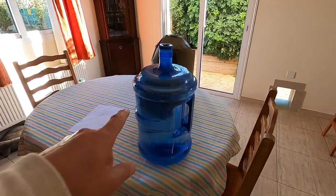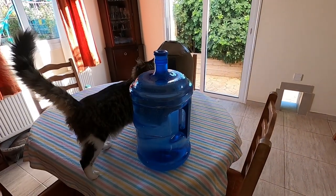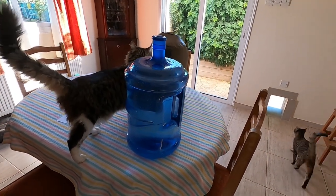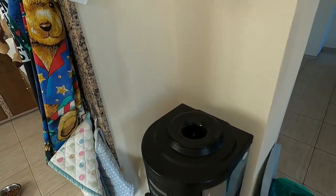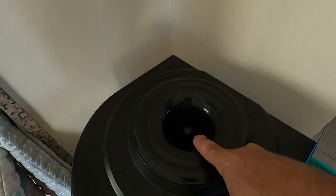So here's the massive bottle. There's the machine, and I'll just tip it into there.